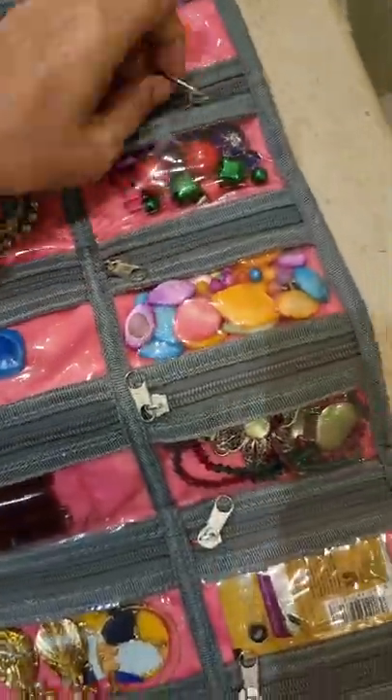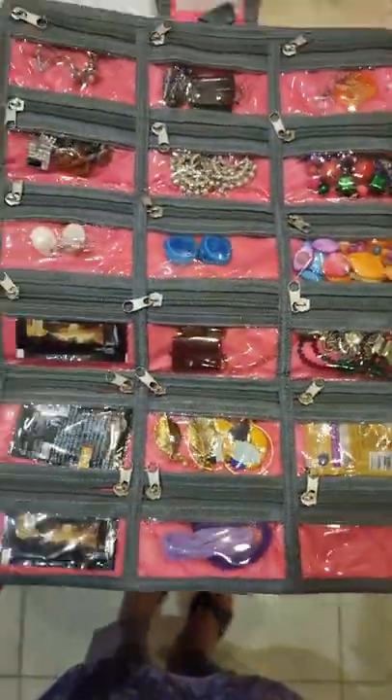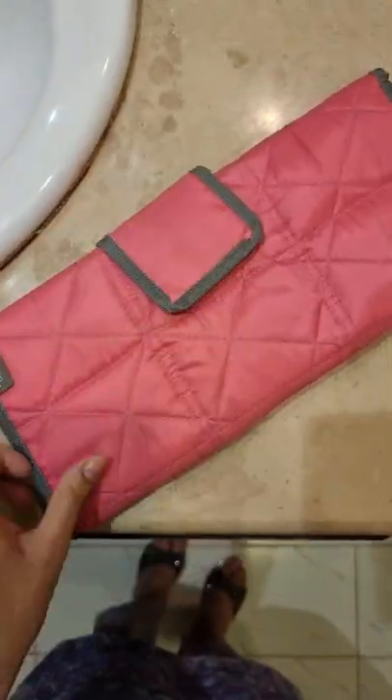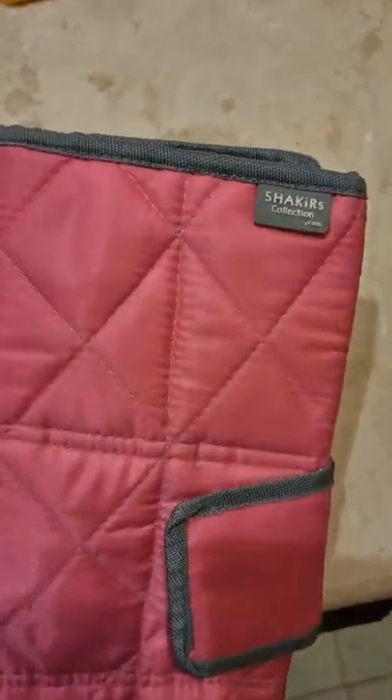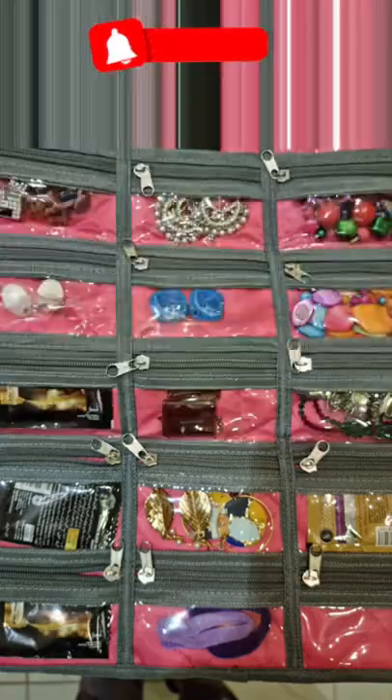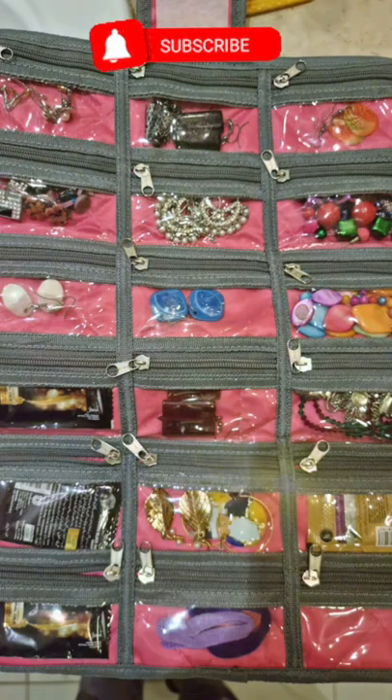For example, studs are kept in one section, necklaces are kept in one compartment, and earrings are organized separately. Even some other small items can be organized very easily in this travel organizer. It's a must-have for traveling and I really recommend it. Thank you so much for watching — don't forget to like, share, and subscribe to the channel. Khuda hafiz!